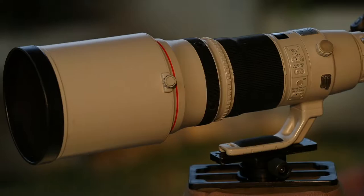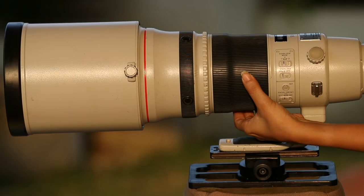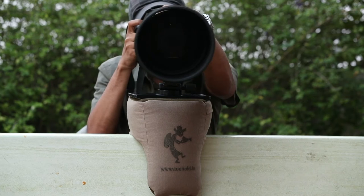Presenting PanPod. It resolves all these issues by enabling smooth panning with minimal effort. It combines the advantages of a beanbag and a tripod in a perfect package. Get your PanPod today on our online store.